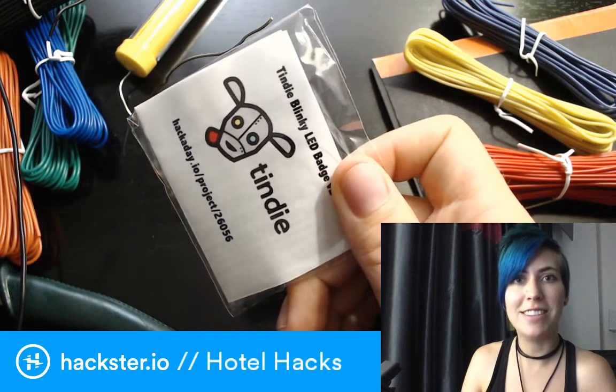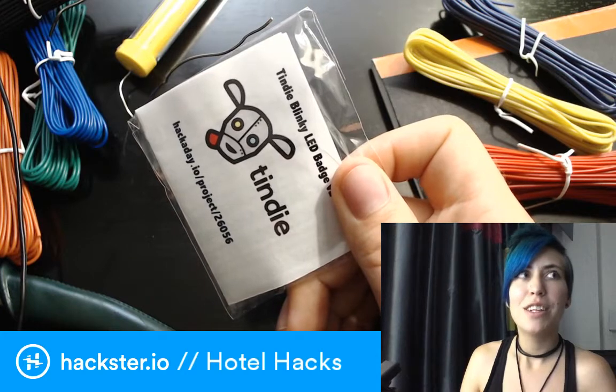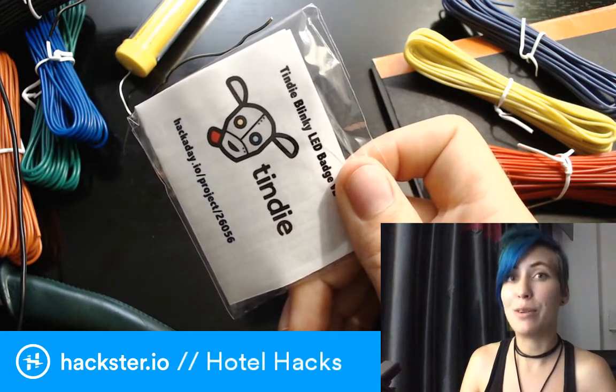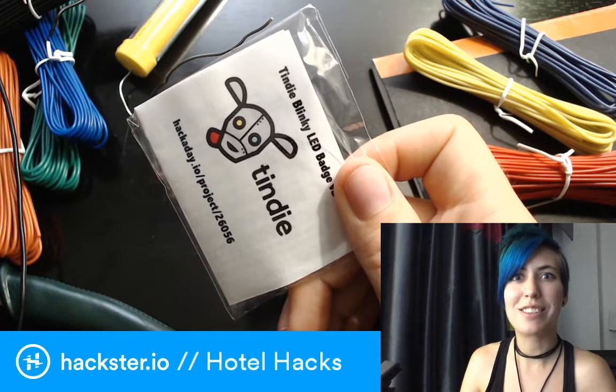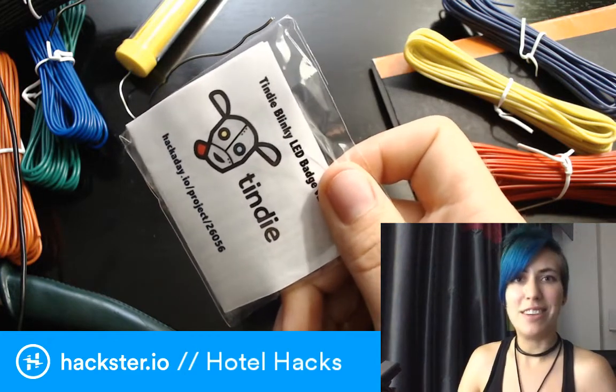The design is incredible. It's all done in KiCad, and the image itself for the Mr. Robot badge took — I believe — dozens of hours, like 20 hours or something, so it's a work of art. It's genius, it's gorgeous, and you should check it out.